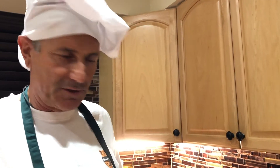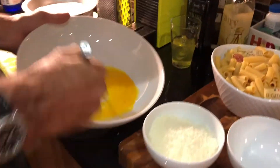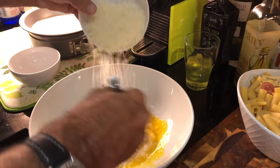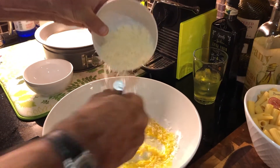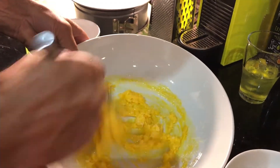I've separated the egg whites from the yolks. Now we start whisking the yolks only, adding the pecorino in a thin stream — almost all of it. As you can see, this is how you begin creating the sauce.